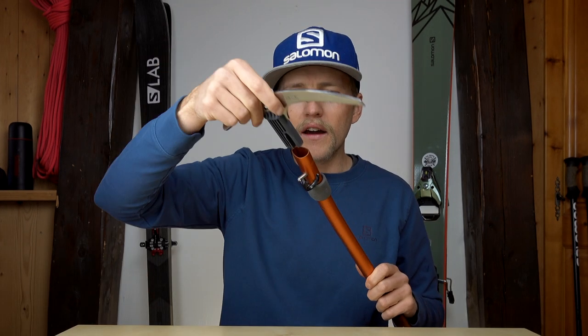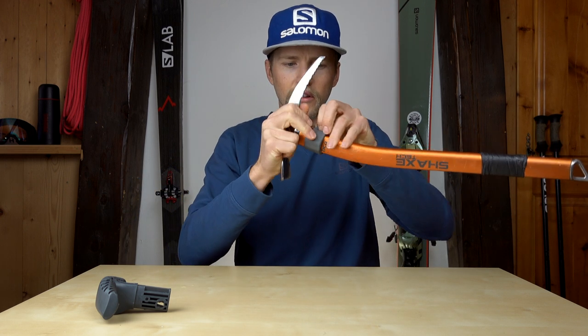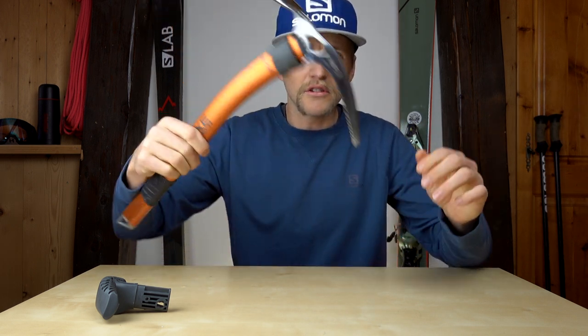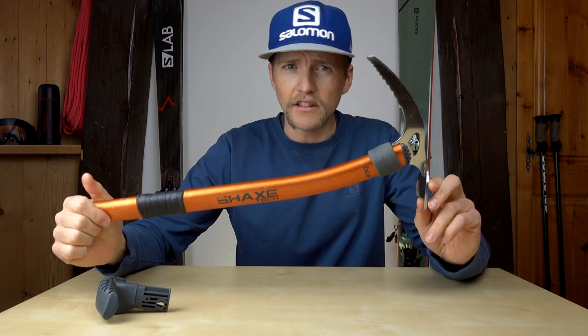You put in the ice axe head, pop that back in, and close it up. It's a little bit fiddly to push the rubber piece back over, but it does stay there when you want it to, and there you go — you're ready for ice axing.